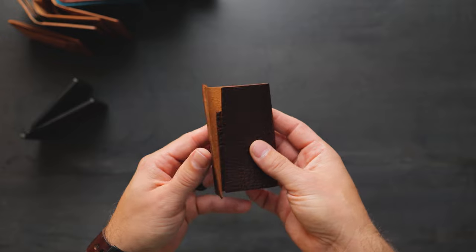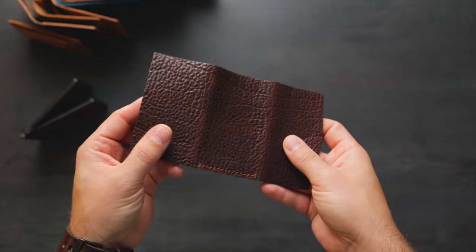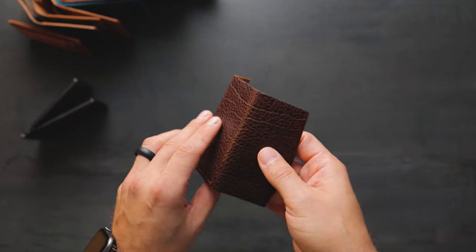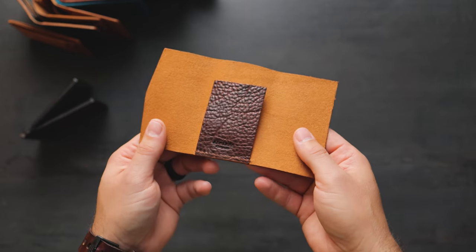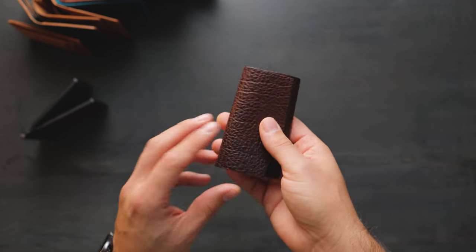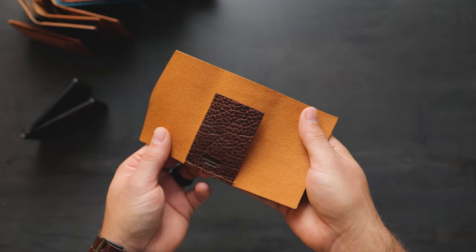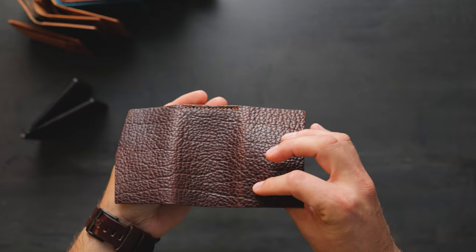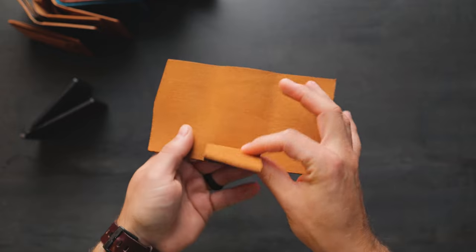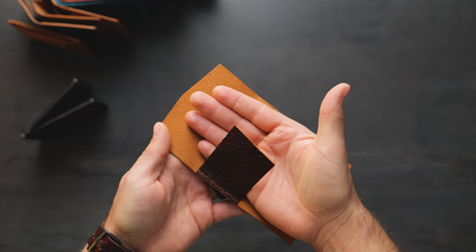We have one more wallet in the brand new Bourbon Yellowstone — a leather that Horween has released just this year. This is a wallet style that we've sort of discontinued; we call it the JR Fold wallet. It's a very simple design — simply two pieces of leather, one all across the back, with a little flap in the center where you can drop your cash underneath.